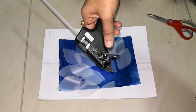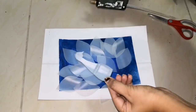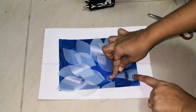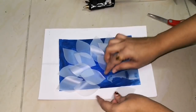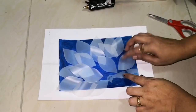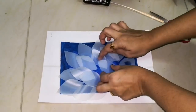Now I'm starting to fix everything in position using the glue gun. Since the bottle is almost transparent, make sure that the glue is applied in the right positions. For the feathers, I'm making sure to apply the glue in the middle so that it will look like a part of the design and will not look bad.